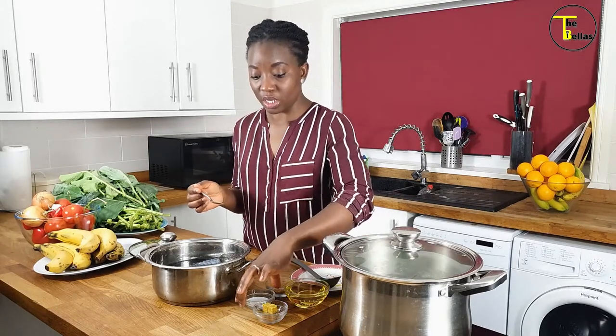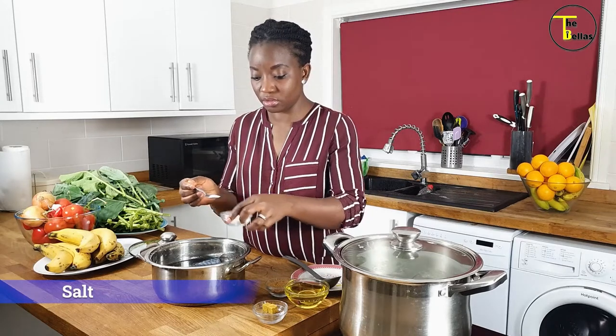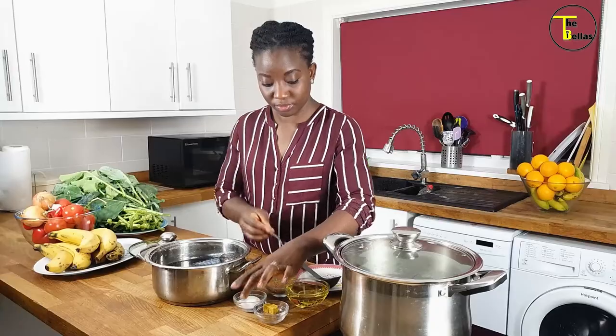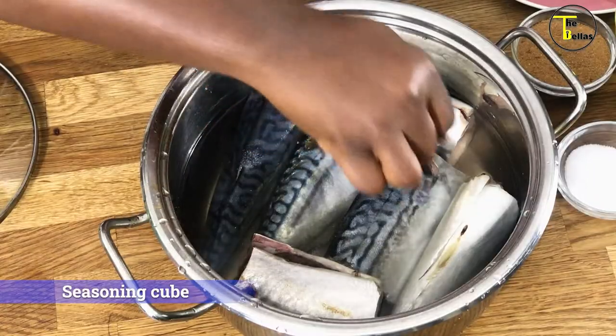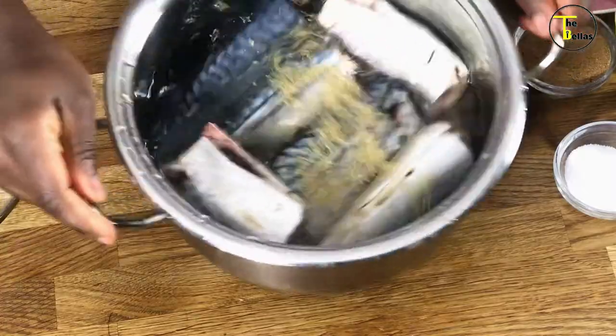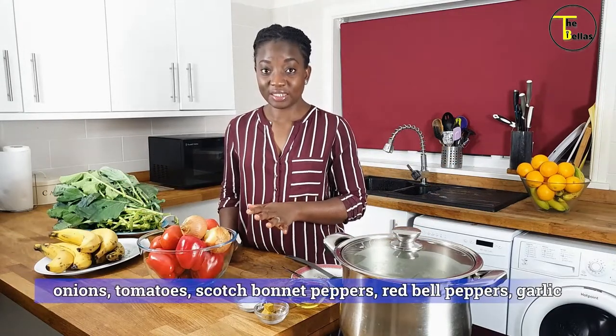My mackerel has been washed and is in a pot. I'm going to season it with some salt and a seasoning cube — just a little bit of salt, we're cutting back on salt — and one seasoning cube. Put the lid on it and steam it till it's done.